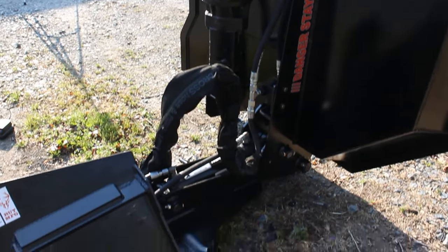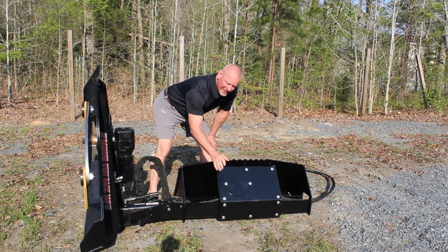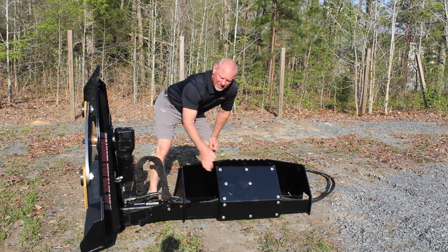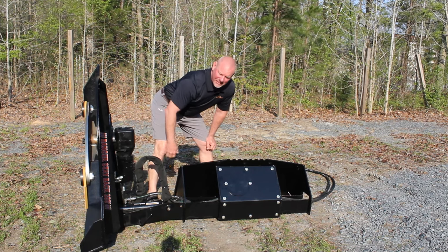It's also got a remote control in there, battery operated. Batteries are contained in here. This unit comes with two batteries and a charger, so you can have a battery charging in your cab with a cigarette lighter while you're using the other battery. Simple two-button remote control for up and down. So if you want to do a pond edge or a ditch bank, you just simply tilt it down and go right through there.